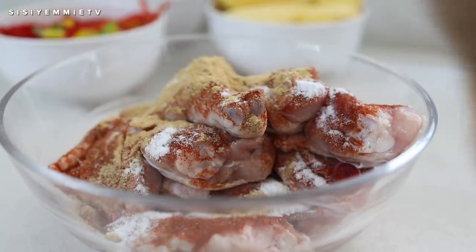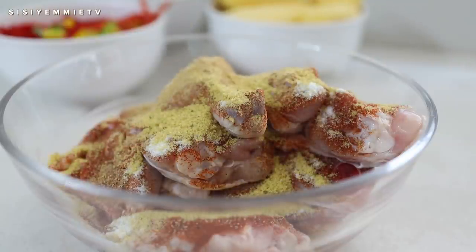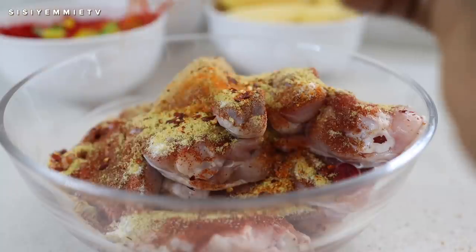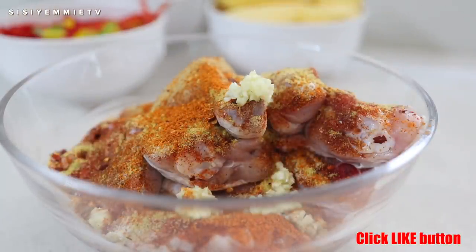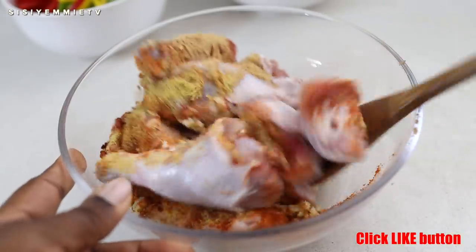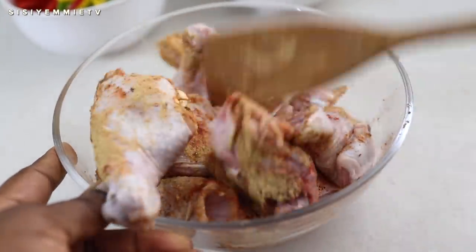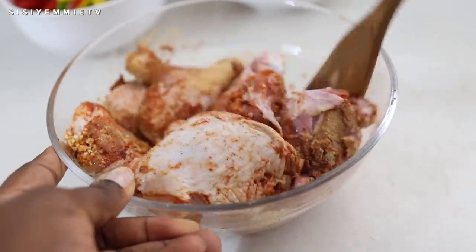I added some paprika, some sauce, some chicken stock powder, some ginger powder, some pepper flakes, and then some freshly chopped garlic. Then I just mixed everything together. I'm going to mix it and set it aside to marinate. You can cook immediately or you can put it in the fridge.